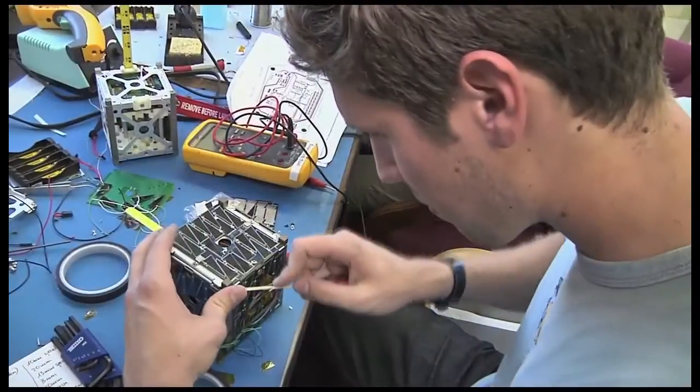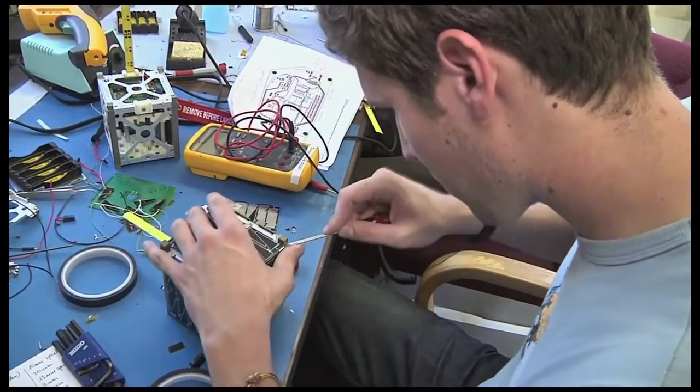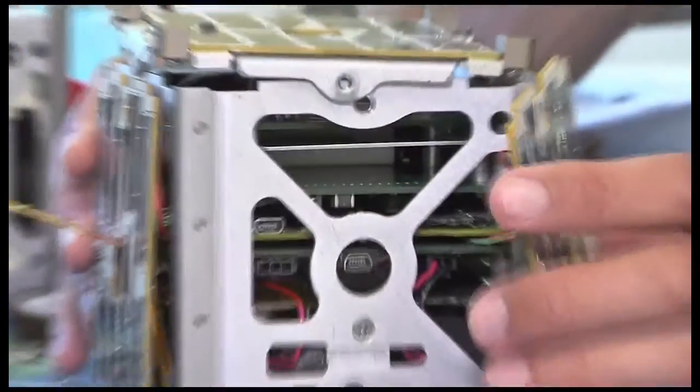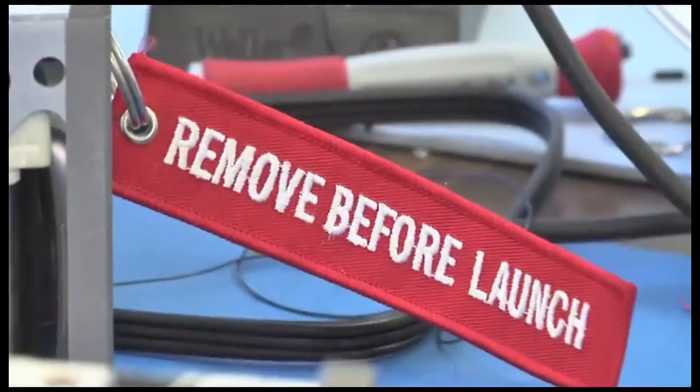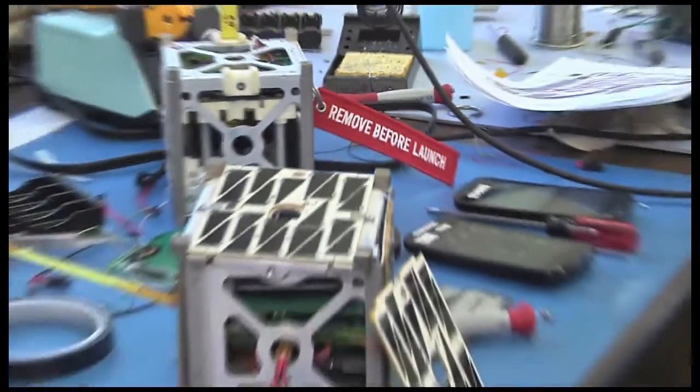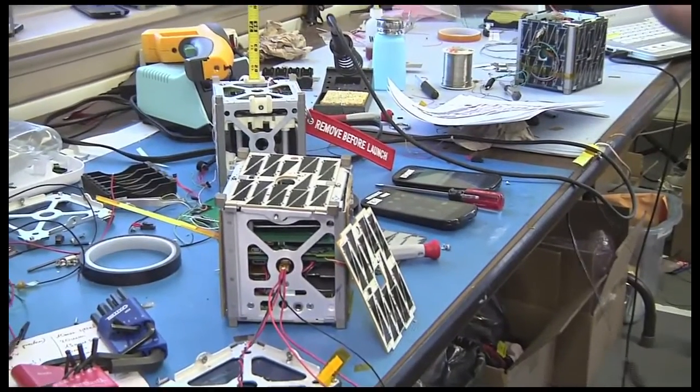The main advantage of CubeSats is the cost. Universities, private groups, and researchers can build a real-world working satellite for as low as 50,000 US dollars. And the cost will only go lower as the cost of development and engineering the components becomes easier and more affordable.